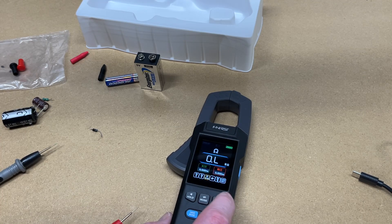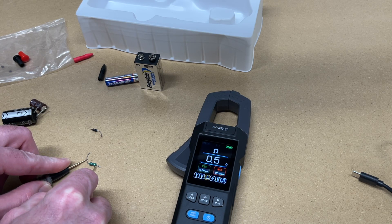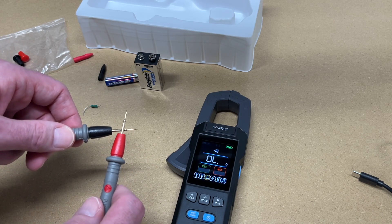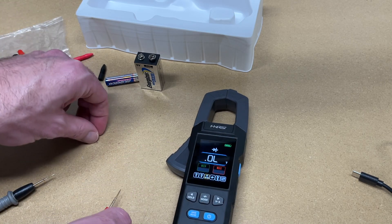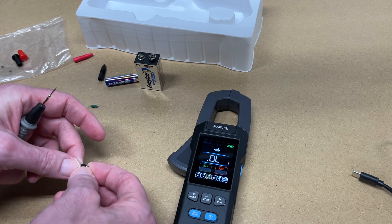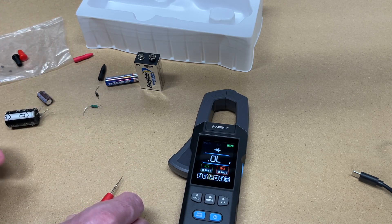Let's test some components. Switching to resistance, an unknown resistor measures 0.5 ohms. Hitting mode goes to continuity — touching the probes together gives a beep, and it's pretty responsive. Then switching to diode mode: with a diode in one direction we get no voltage, flipping it we read 0.193 volts. Testing both directions — zero one way and a voltage reading the other — confirms the diode is good.